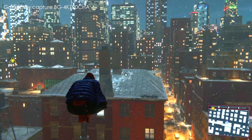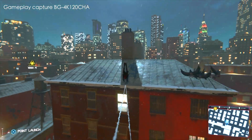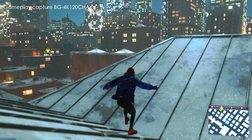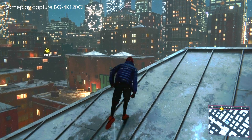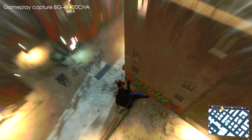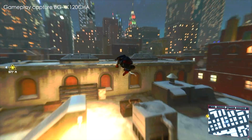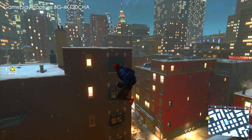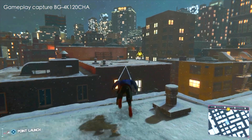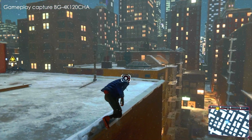I'll just play this for the cinematography. Let's go Spider-Man! I think you can dive down. I think I'm supposed to go that way, but it's too much fun to jump around on buildings.